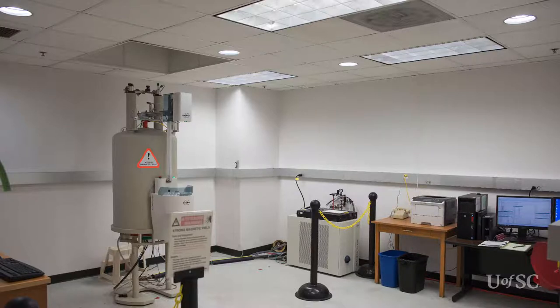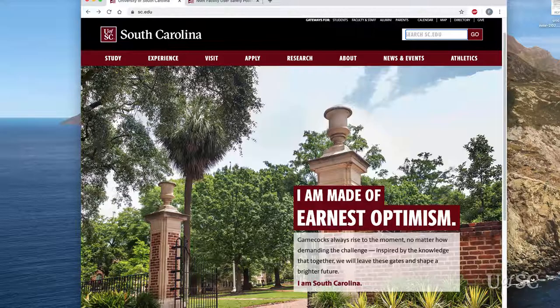Remember the NMR facility is considered a chemistry laboratory, so health and safety rules apply here. It is important that all users understand the safety rules specific to the facility before they access the lab. Users can view these rules and other useful information from the facility's web page.